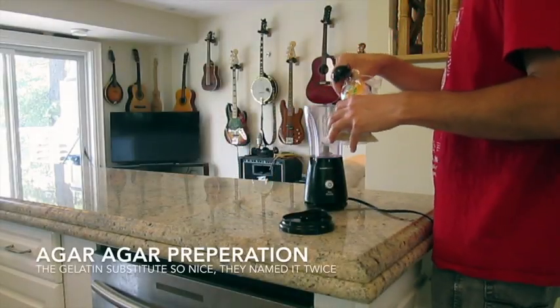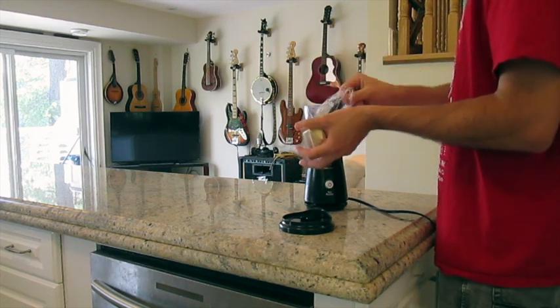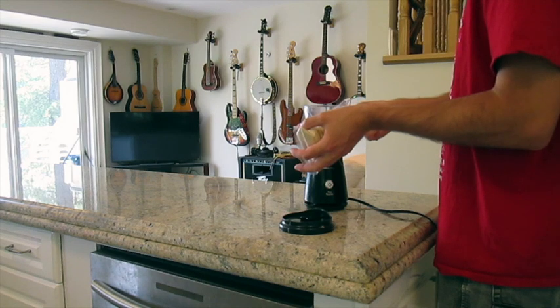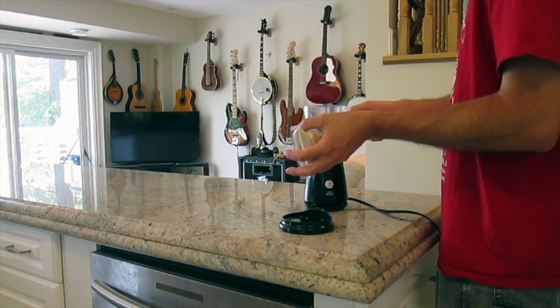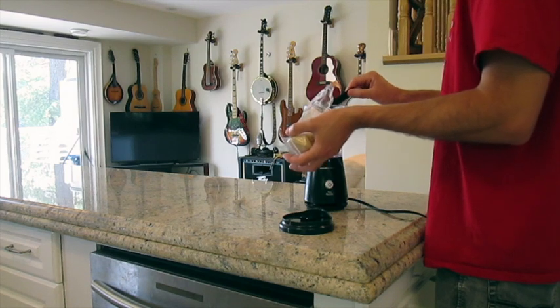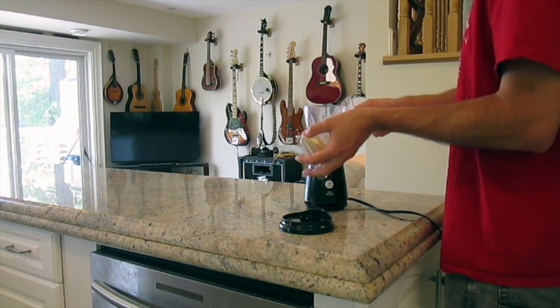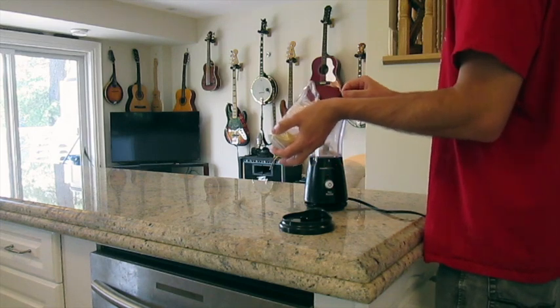Next you will want to prepare your agar agar flakes, also known as canton. Agar agar is a plant-derived gelatin substitute and has a few properties that lend itself particularly well to making cannabis gummies. In addition to being entirely vegan, it handles setting alcohol better than gelatin, has absolutely no flavor, and stands up to room temperatures when set, which is perfect for taking your gummies to the lake or camping.